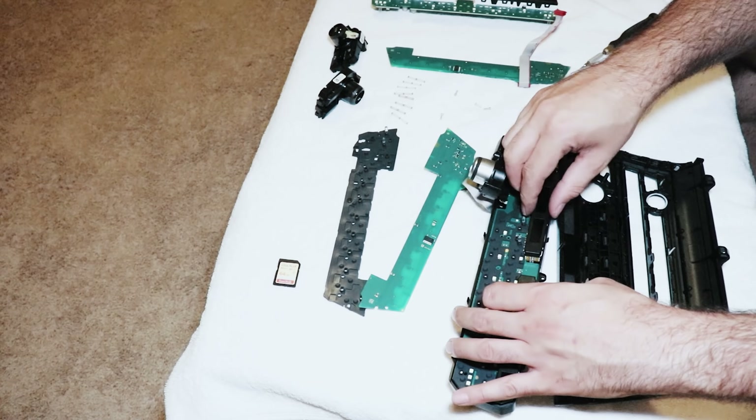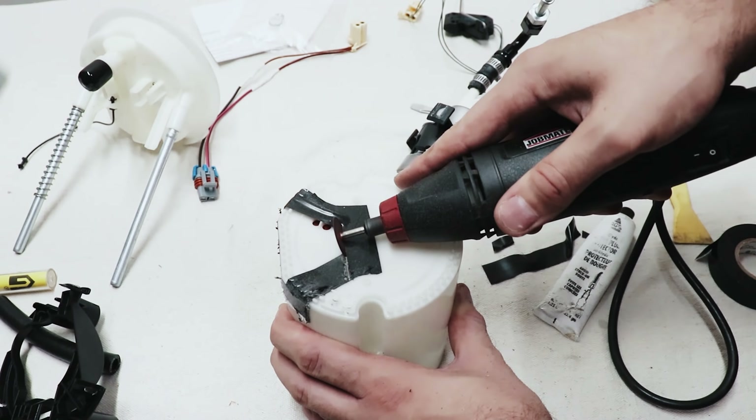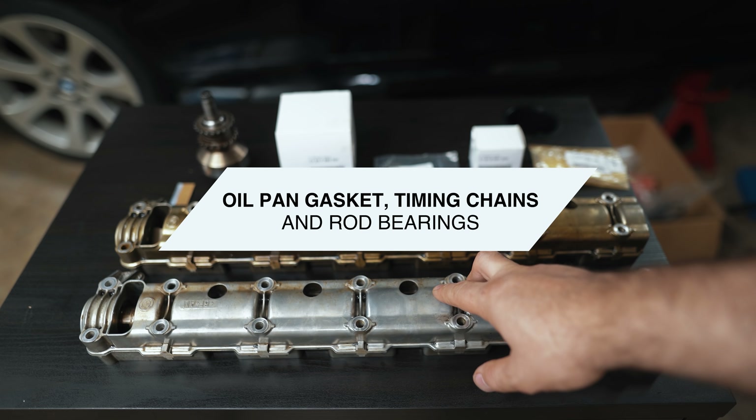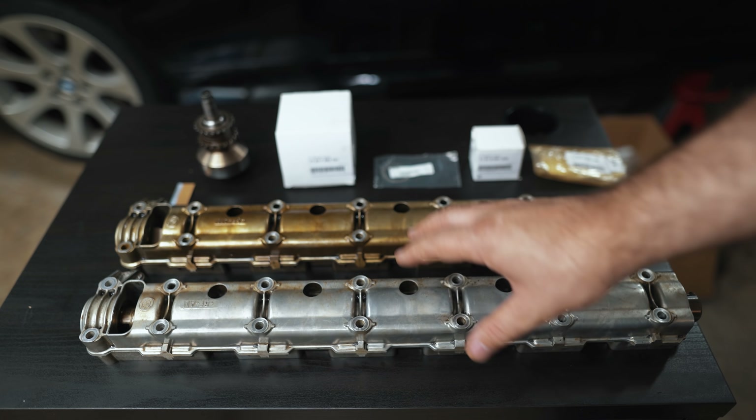Hey guys, thanks for tuning in. Today we're going to be talking about some updates that affect the N54. I'm in the middle of a series where I'm doing my oil pump gasket, rod bearings, and my timing chains.